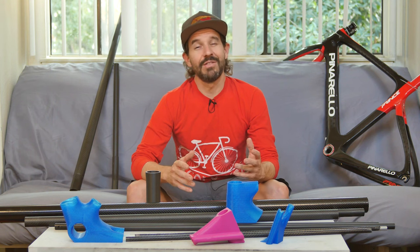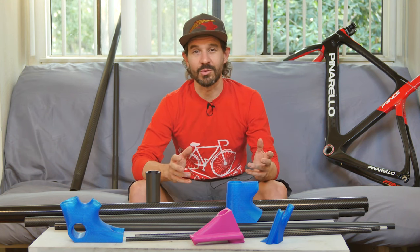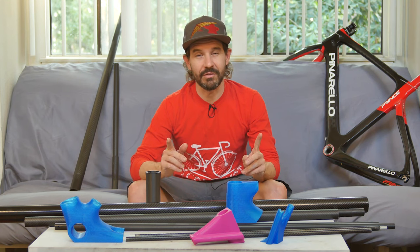Designing and fabricating my own bicycle frame is something I've wanted to do for quite some time now. I've never really had the practical means or the time to take on such a project, but now I think I've got it figured out with 3D printing, of course.